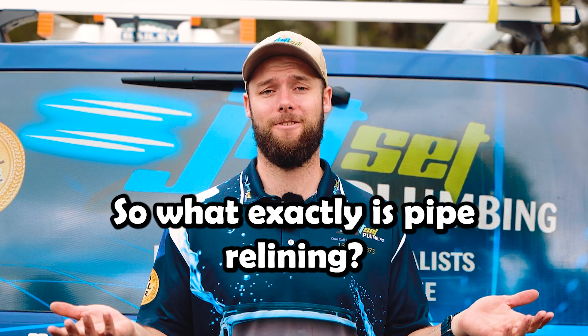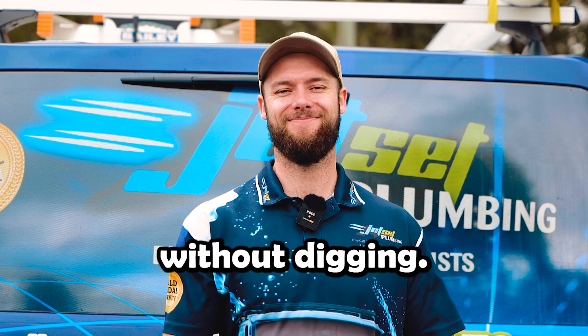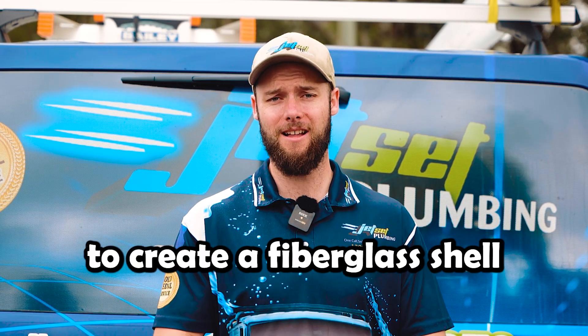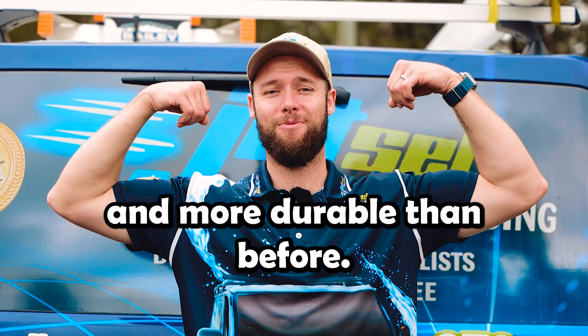So what exactly is pipe relining? It's a cutting-edge method that repairs damaged pipes from the inside without digging. We use a two-part epoxy resin to create a fiberglass shell inside the existing pipe, making it stronger and more durable than before.